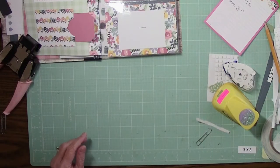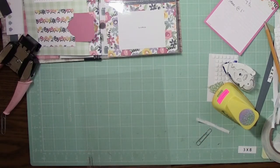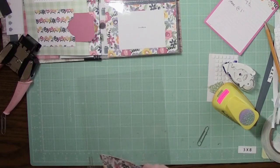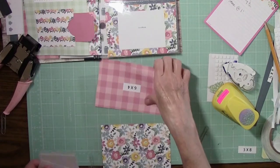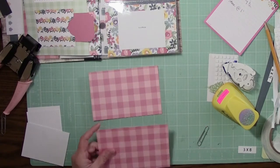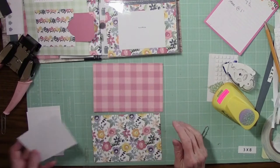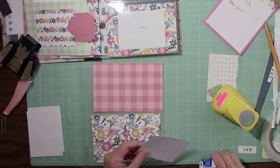Then we need a photo sleeve with two four-by-six paper slots. I want you to have this and this — it's a 6x4 paper. They actually are the same: one side is flowers, one side is checks. And your 3x4 photo mats.